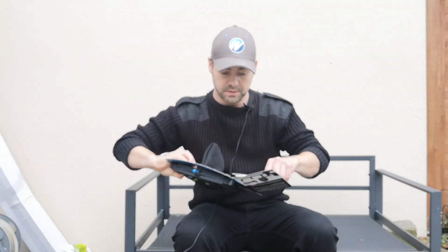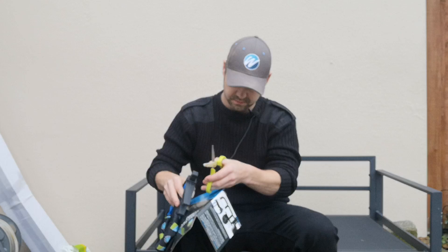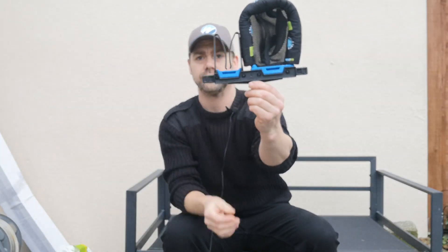Now I'm going to just cut this out of the packaging - it comes boxed. Let's just get some scissors on there. So that's how it sits, and it is reversible, so you can have it on your box that way around or that way around.